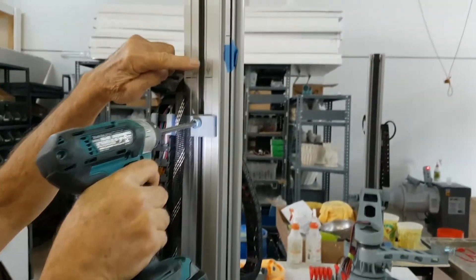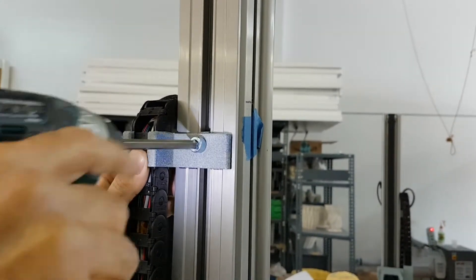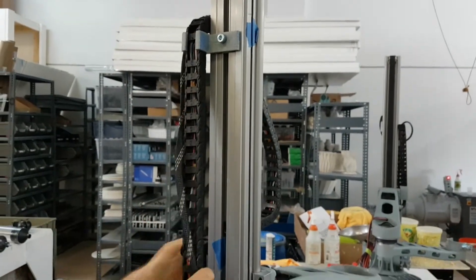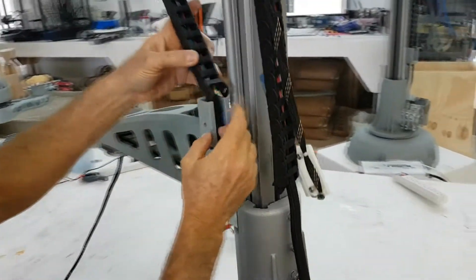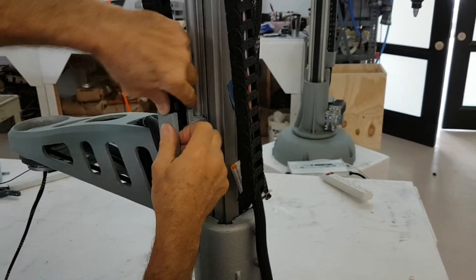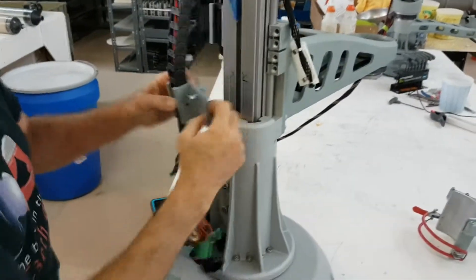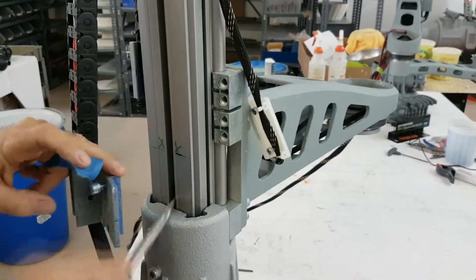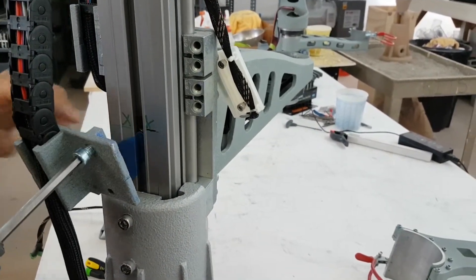There should be markings on the rail made with a marker to show the placement of the wire harness securing brackets. This bracket that is holding the wire harness is made of plastic and the screws securing it should not be over tightened to avoid cracking the plastic. Try to line up the securing brackets with the markings on the rail.